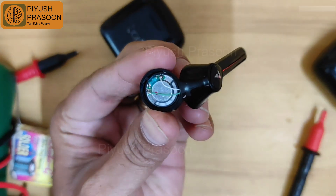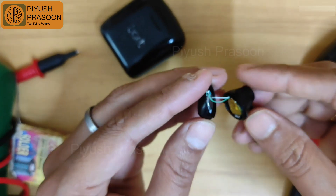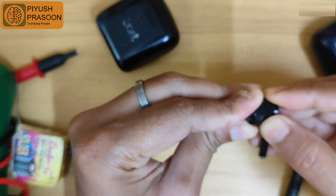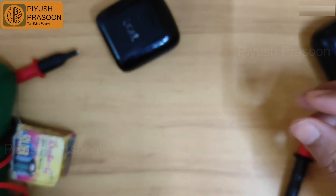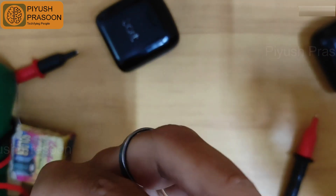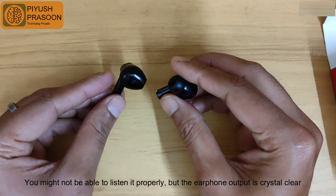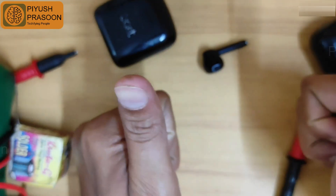As you can see, both wires are now properly connected to the speaker terminals. Previously one wire was disconnected as you saw in the video. I'm checking the orientation and the hole that goes into the ear. Now I'm checking the sound — yes, that's the Animal movie song playing! That's how you can fix your earbud if a wire is detached from the speaker terminal. See you in the next video, bye bye!